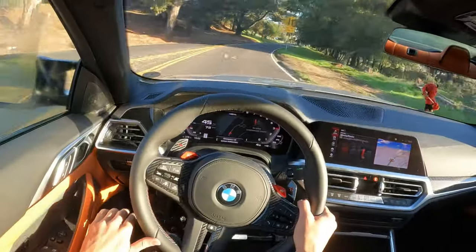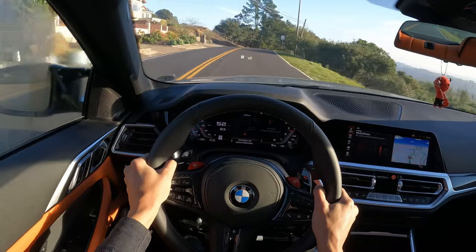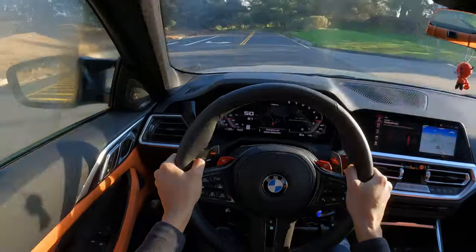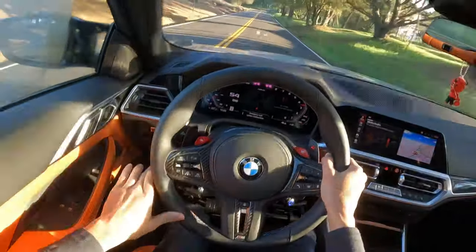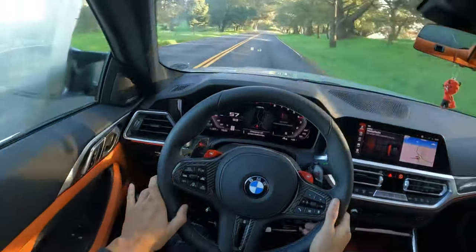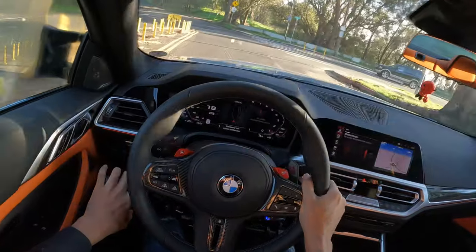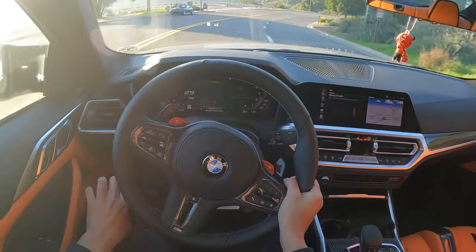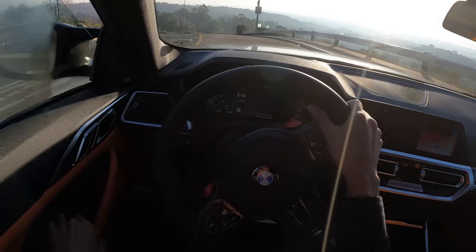You can enjoy some very spirited drives this way, and you can see it all works. It's pushing forward for the brake to slow down.